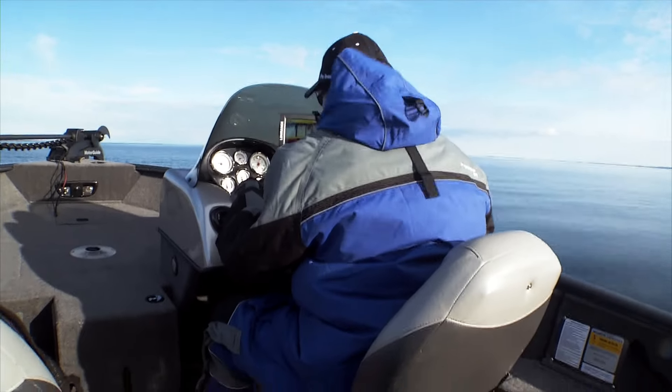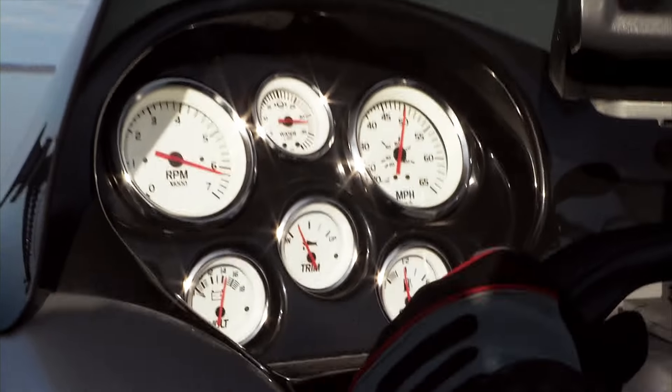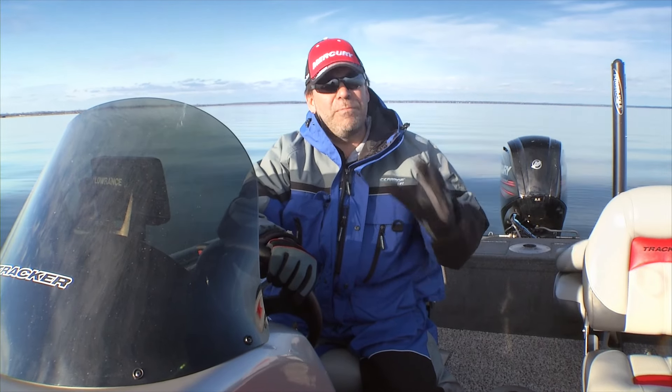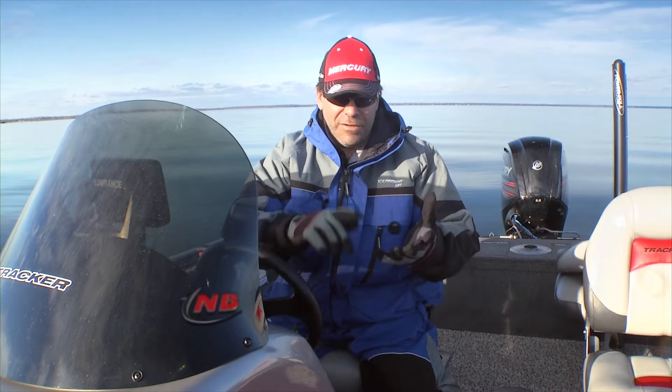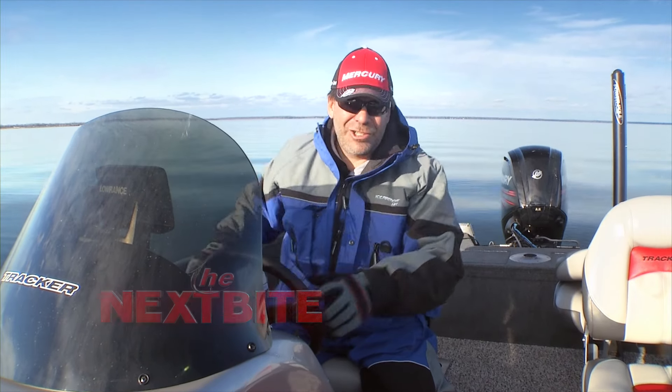With this prop I was able to trim up much further, still grab the water, and that leads to that final thing — it gives you more top end speed. So if you're looking to increase the performance of your mid-sized boat running a 75 to a 115, you might look at the Spitfire to give you that acceleration, that handling, and that top end speed that you're looking for.